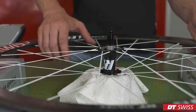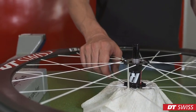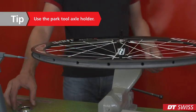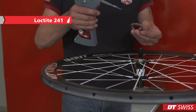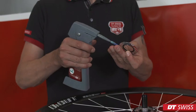When reaching maximum spoke tension, we can now assemble the silver cover disc. We have to put screw security glue onto the thread of the cover disc and assemble it onto the hub.